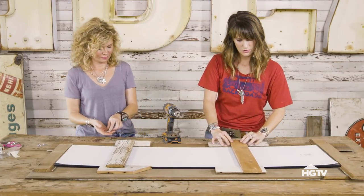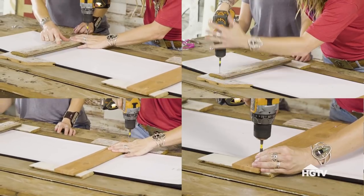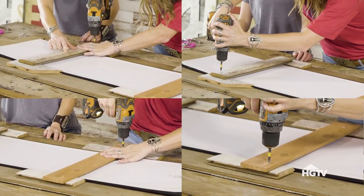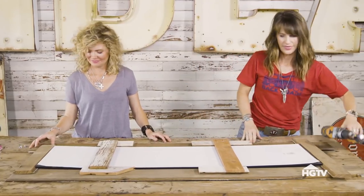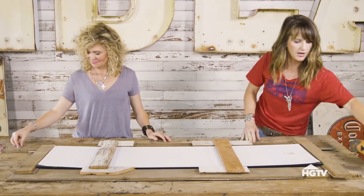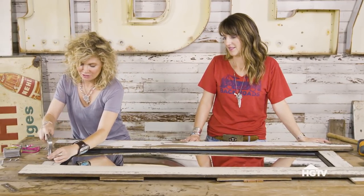We've got a little bit longer screws, and we're just going to drill through all these at one time. I think we're done with the frame. We think this horseshoe is super cute for the top of this — it's a nice little addition to your farmhouse mirror.